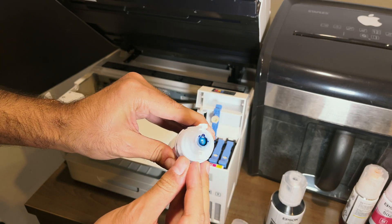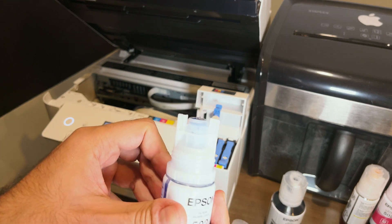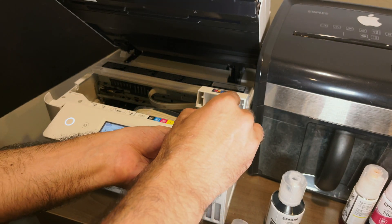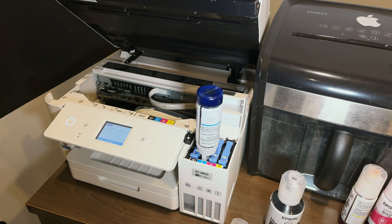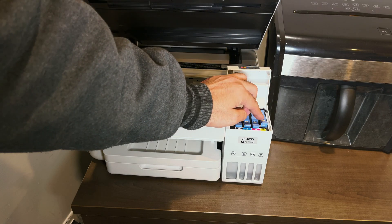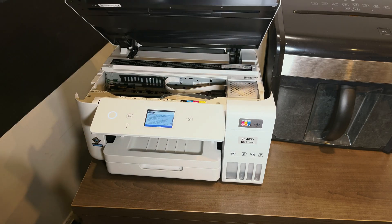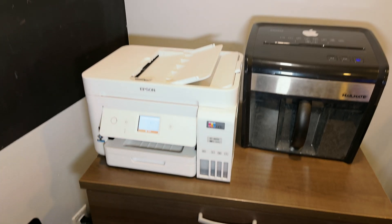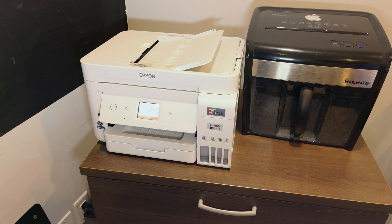Setting up the printer is also very easy. I didn't have to use any of the CD software that came with it — I just plugged and played. I plugged in the printer, set up the Wi-Fi quickly onto the same network as my computer, then went into printer settings on my PC, added the printer like I would with any other printer, and I was able to print.